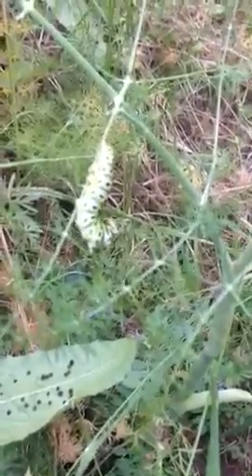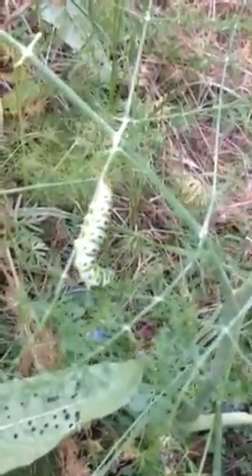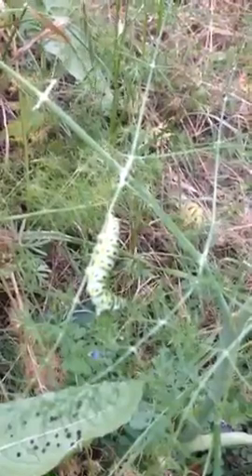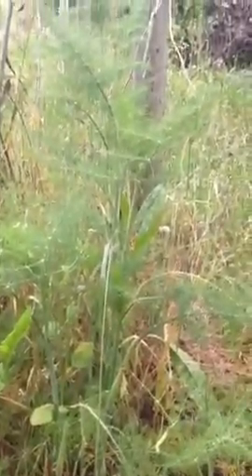And they're camouflaged, of course, because their main enemy around here is the scrub jay — that's the blue jay out here on the California coast that doesn't have a topknot. I'll pull away here and we'll get a picture of the whole anise swallowtail mixed in with some bristly ox tongue.